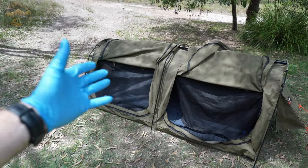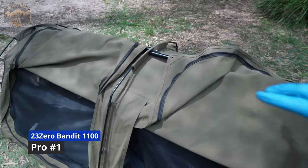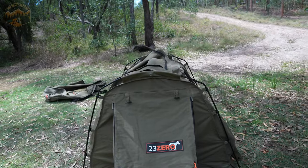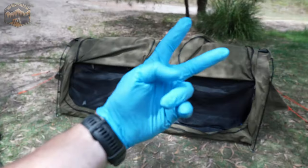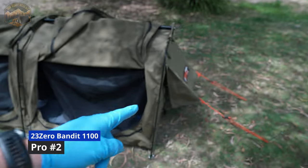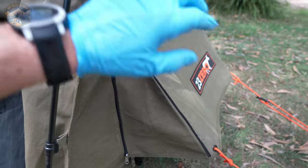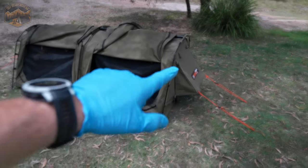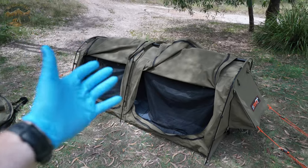Pro number one for me is definitely the ridge pole design — the extra one in the middle does an excellent job of keeping shape because of the way the poles are a little bit angular. Pro number two is definitely these little end window cowls on the sides — that works an absolute treat. Like I said, I've been in absolutely disgusting weather, pouring rain with both of these guys open, and no condensation inside because of that cross flow. They work really, really well.